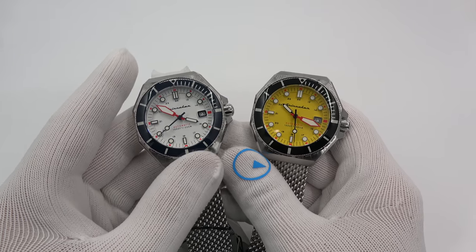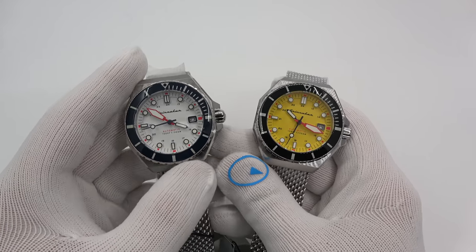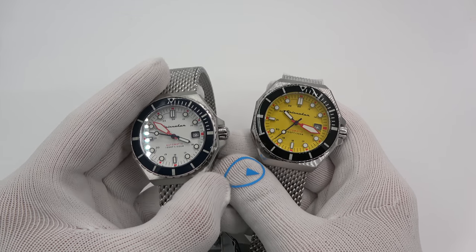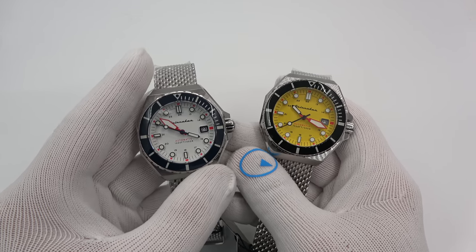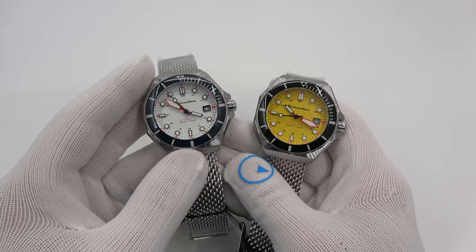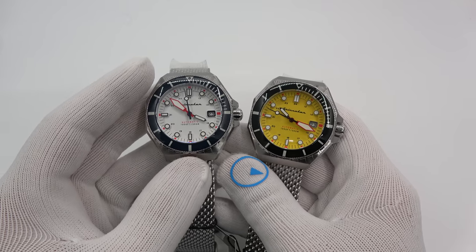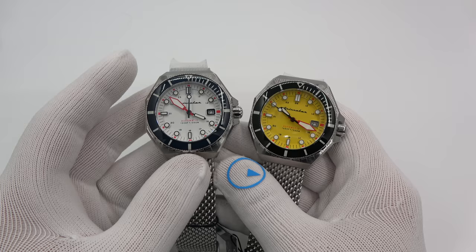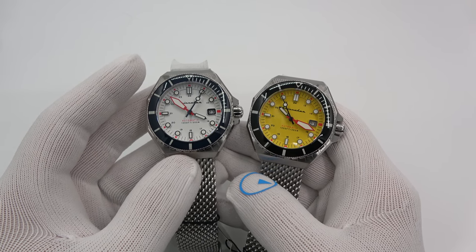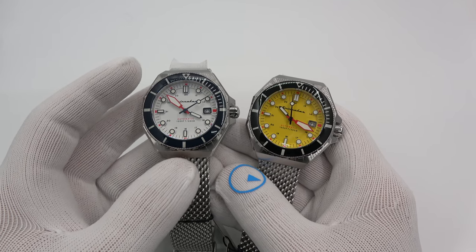I'm done and I can't believe it — I never mentioned price, and that was totally not on purpose. I usually try to mention it more towards the beginning. These are about $400 for any of the four colors. That's about it. This has been Mark from longnowatch.com showing you the new Spinnaker Dumas. Please like the video if you enjoyed it, subscribe to the channel if you haven't done so, and if you have any questions or comments put them down below. Thank you very much for watching. Bye-bye.